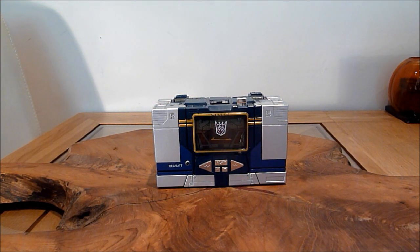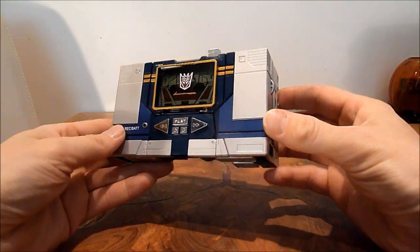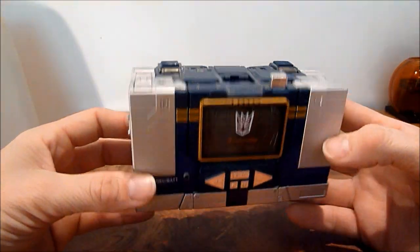Which is a shame because I actually got it out of the box and I thought, wow, this is a fantastic figure. I'm going to start off here in his cassette mode and this is of course one of the...